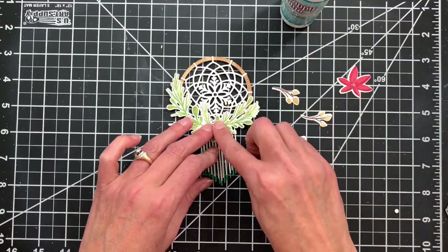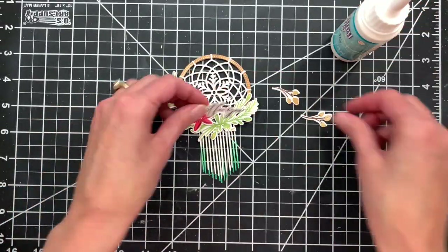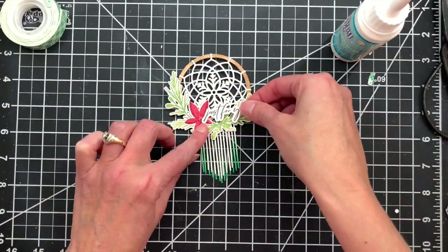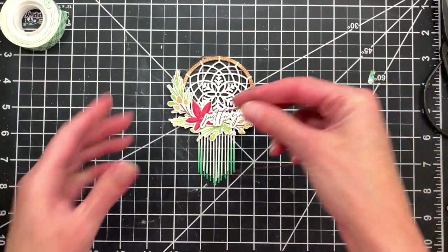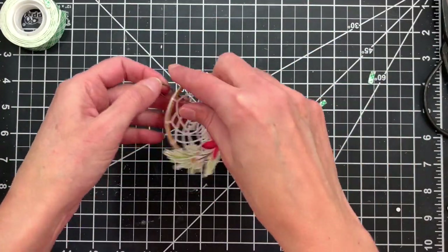Now we can go ahead and embellish with some stamped greenery and die cuts. These are pieces I've already stamped and die cut from our new hoop wreath set, and I have a sentiment as well. Finally, I have a length of twine that I'm going to add to the top of my tag so I can tie it to a package.